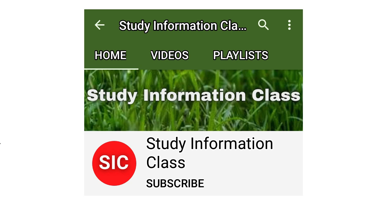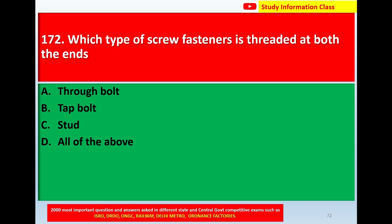For more videos check the playlist or home page of this YouTube channel. Question number 172: Which type of screw fastener is threaded at both ends? Option A, throw bolt. Option B, tap bolt. Option C, stud. Option D, all of the above.